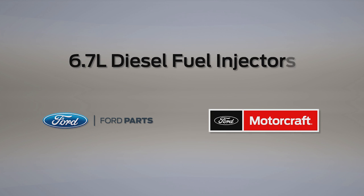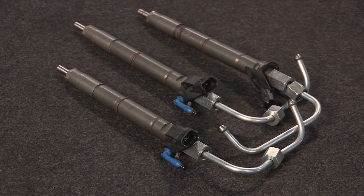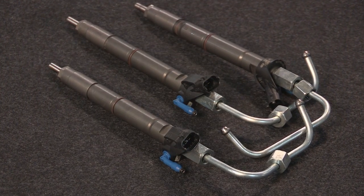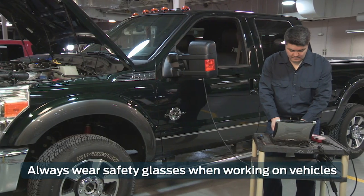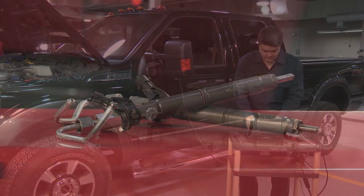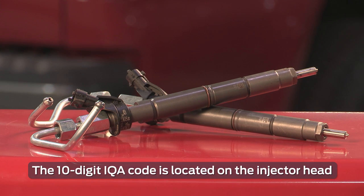Welcome to Ford PowerForce Tech Talk. In this series, we'll focus on tips to help you fix your Ford vehicle right the first time. In this post, we'll be talking about the fuel injectors on 6.7 liter diesel engines. Specifically, we'll show you how to program the powertrain control module, or PCM, to accept the engine's injector quantity adjustment, or IQA, properly for the best repair result.